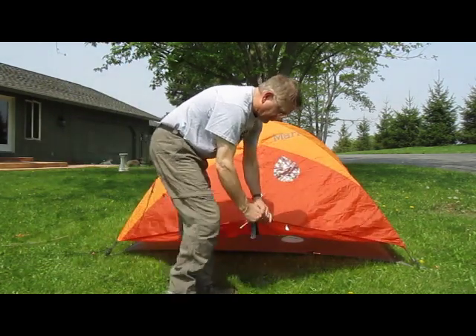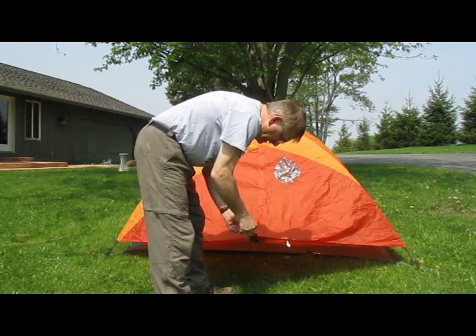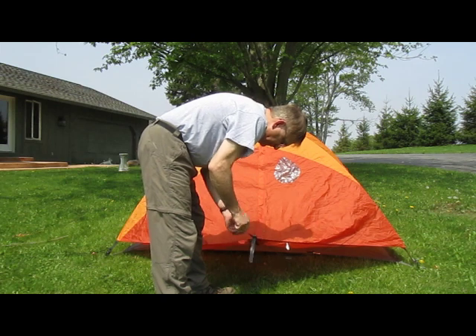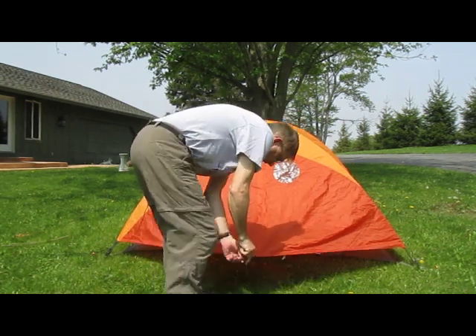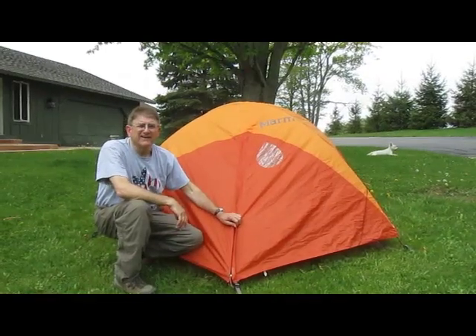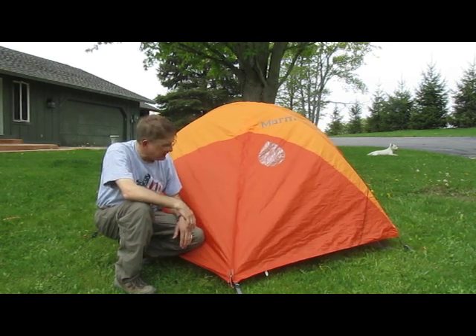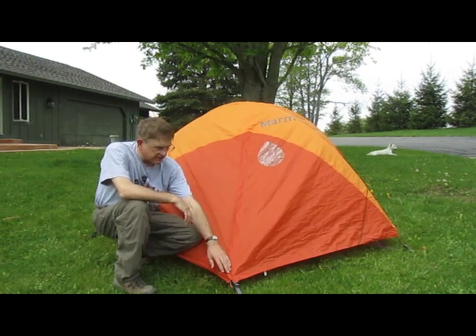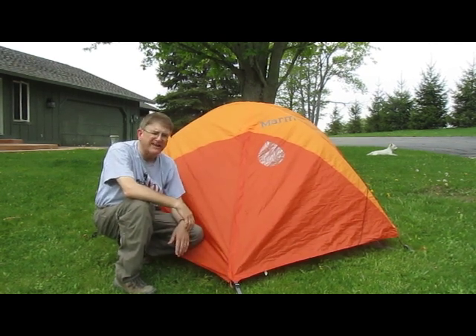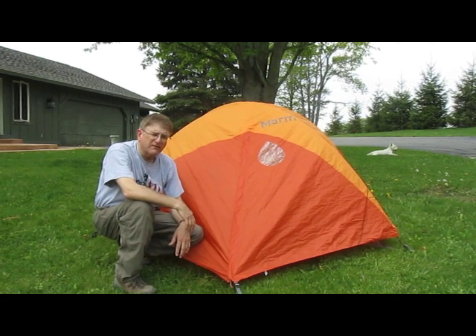Then I'm going to stake out the door with the vestibule here. So we have the fly up over the ground cloth and zipped up. This is the way we would use the tent if we weren't going to use the tent inside — maybe a no-bug night you were expecting, or just wanted to go a little lighter on the pack.